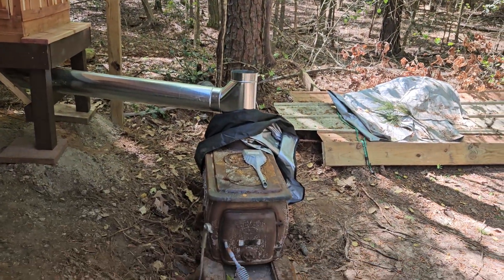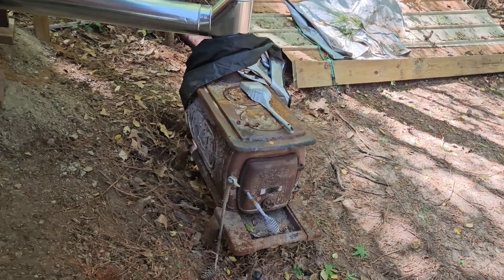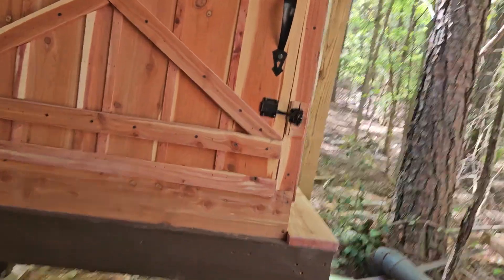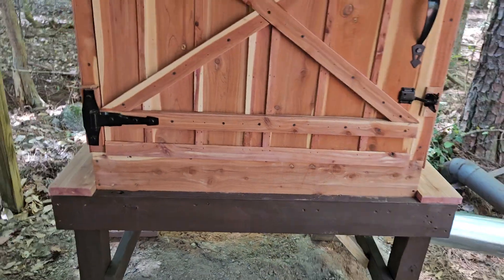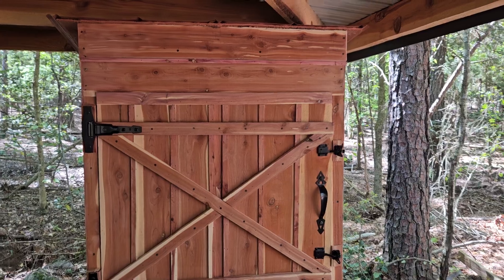This smoker is fed by this old cast iron stove, and it'll come up through that pipe and come up underneath and feed into the smoke chamber. It's two by three by four on the inside measurements.